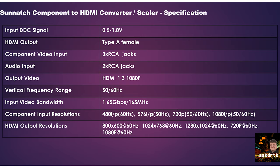That bandwidth is plenty for any component signal. The input resolutions — which I think is the most important thing — include 480i and 480p at 60 Hz, 576i and 576p at 50 Hz (so PAL or NTSC), 720p at 50 or 60 Hz, and 1080i or 1080p at 50 to 60 Hz. For output, you can select 800×600, 1024×768, 1280×1024, 720p, or 1080p — all at 60 Hz.